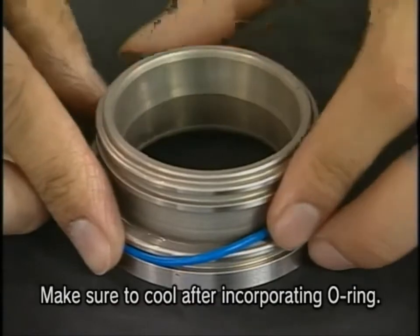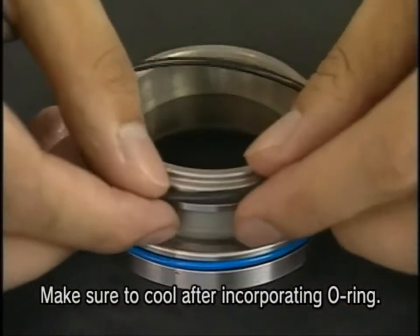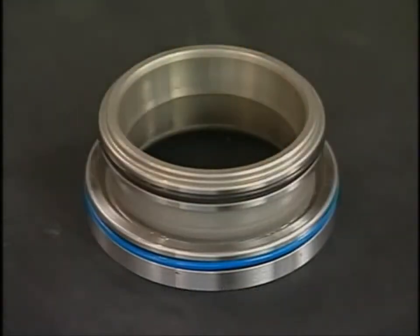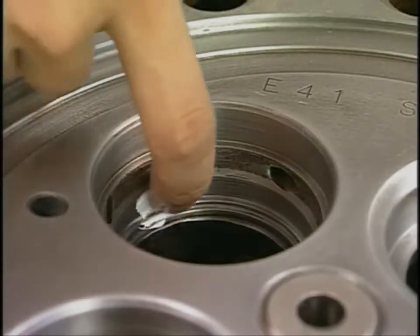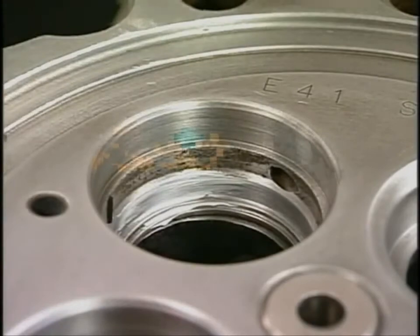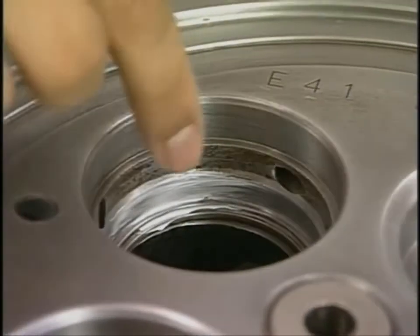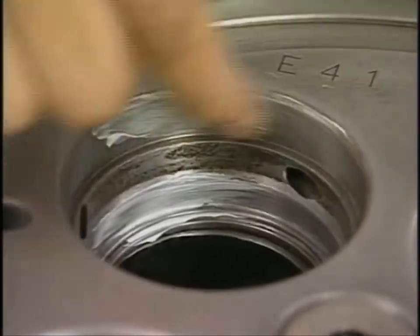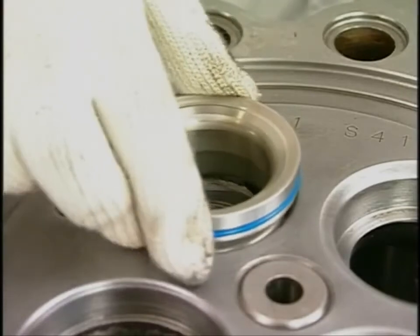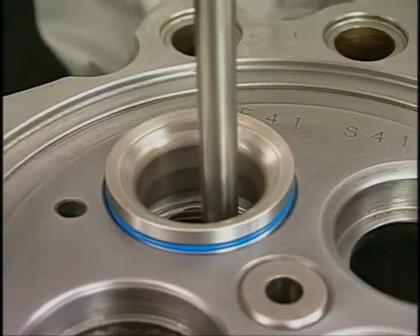Insert an O-ring into a new valve seat and cool the assembly with a cooling conductor. Just before inserting the valve seat, apply anti-seize and silicone based liquid packing into the hole of the cylinder head. Insert the valve seat. In doing so, use the valve to fit it quickly.